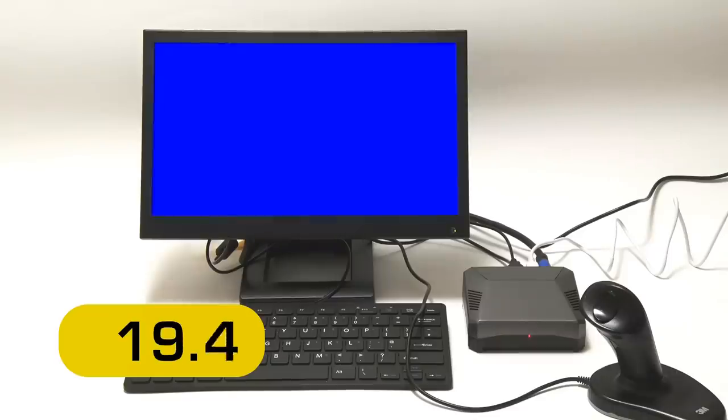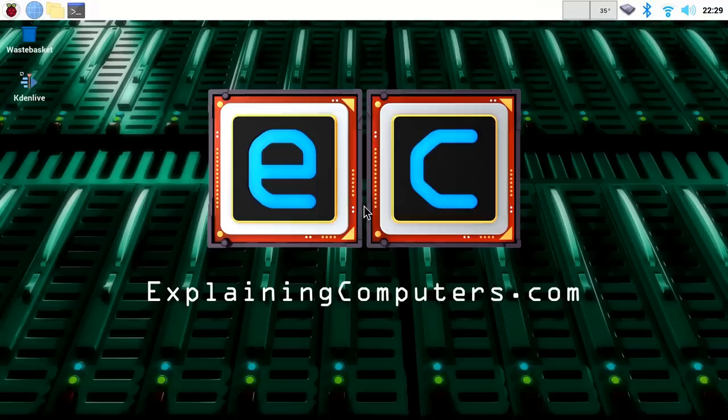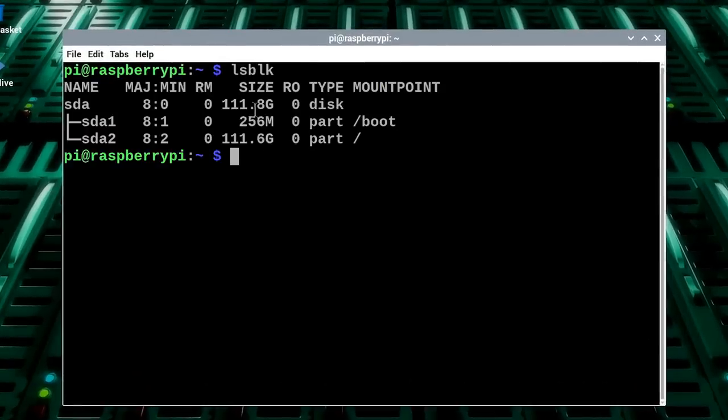We can see the four raspberries on screen and in a second we'll arrive on the Raspberry Pi OS desktop. At just under 28 seconds, that was a pretty rapid boot into Raspberry Pi OS. While we're here let's launch the terminal and check out the SSD. Let's do an LSBLK — list block devices — to see the drives on the system, which are the SSD.